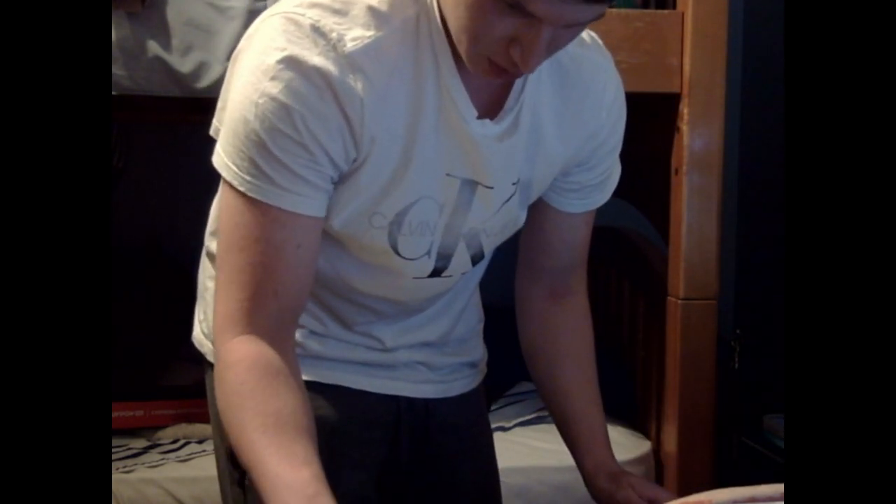If you guys could see what I'm looking at right now you would be absolutely amazed. I'm peeling the plastic — look at that! Oh my god, I'm gonna leave that all in. It's gorgeous, oh my god it's so beautiful. This is incredible — this is absolutely incredible. This is where the graphics card goes, guys.